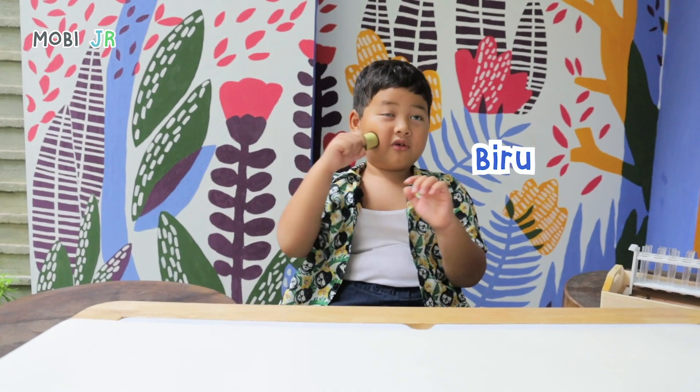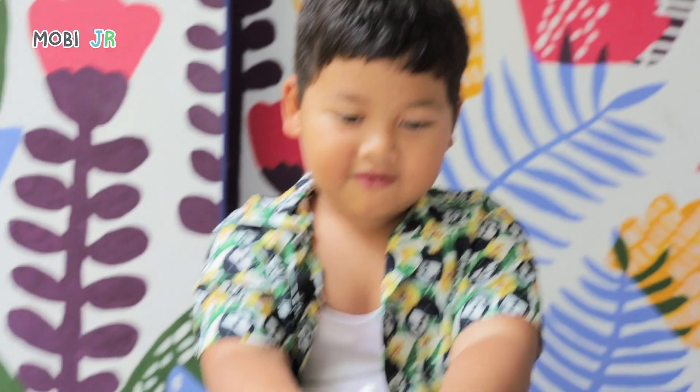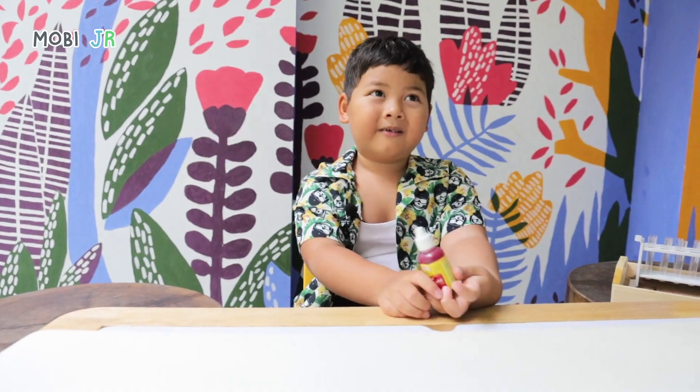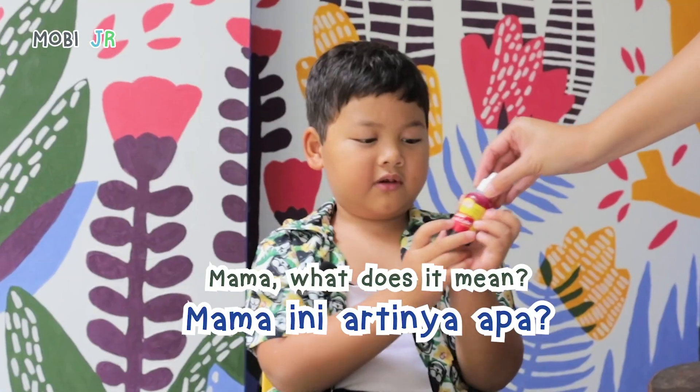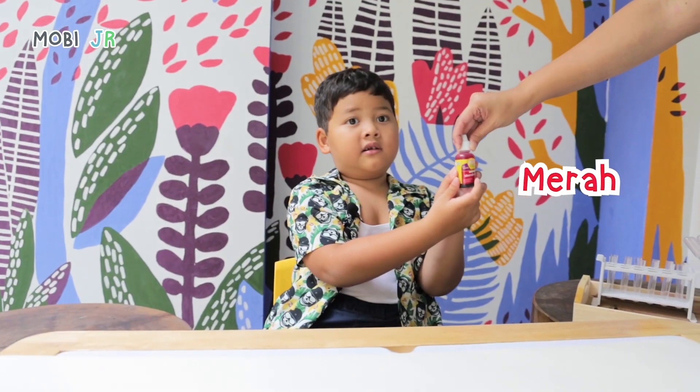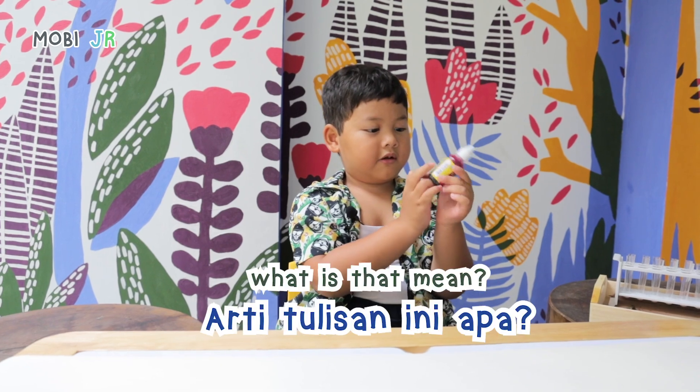Blue? Blue. But it's a little bit more darker. That means it's dark blue. Red. Yellow. Mama, what's what this means? Red. No, I meant what it means.